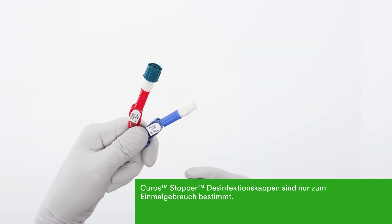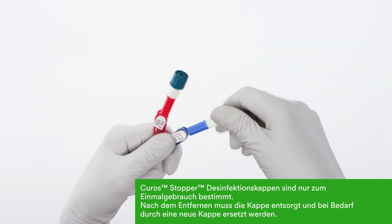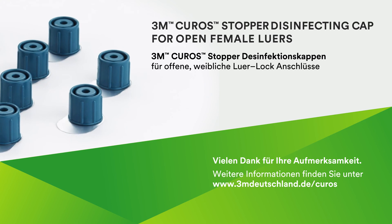Kuros Stopper caps are single-use only. Never reuse Kuros Stopper caps. After removal, the cap should be discarded and replaced with a new cap. Thanks for your time. You're helping put a cap on contamination.